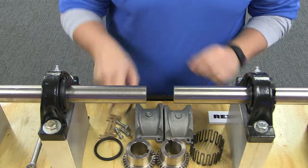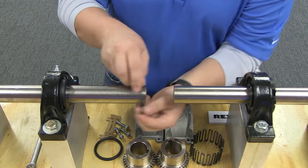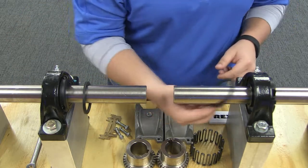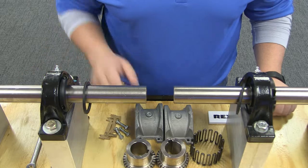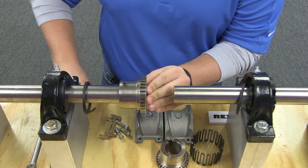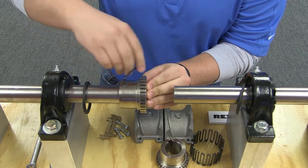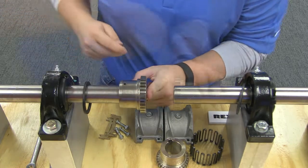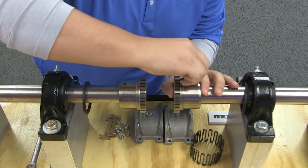To begin, lightly coat seals with grease and place on the shafts before mounting the hubs. Mount the hubs on the respective shafts so that the hub faces flush with the end of the shaft. Tighten the set screws when furnished. If the hubs are heated for an interference fit, be sure to let the hubs cool before tightening the set screws.